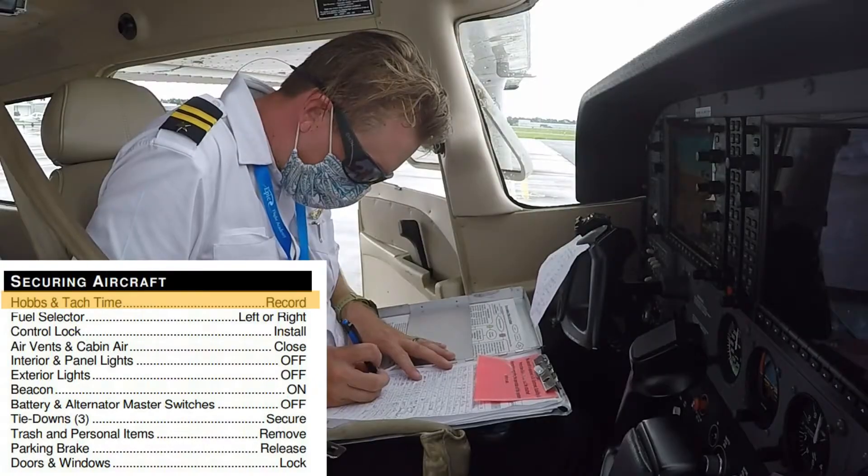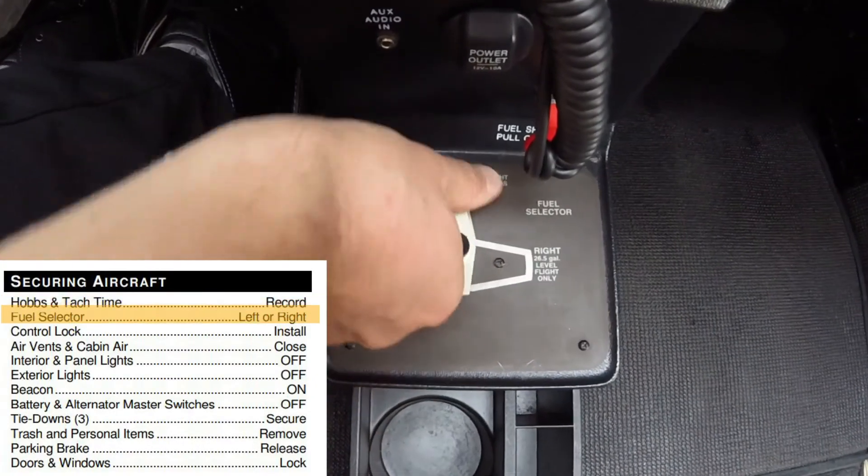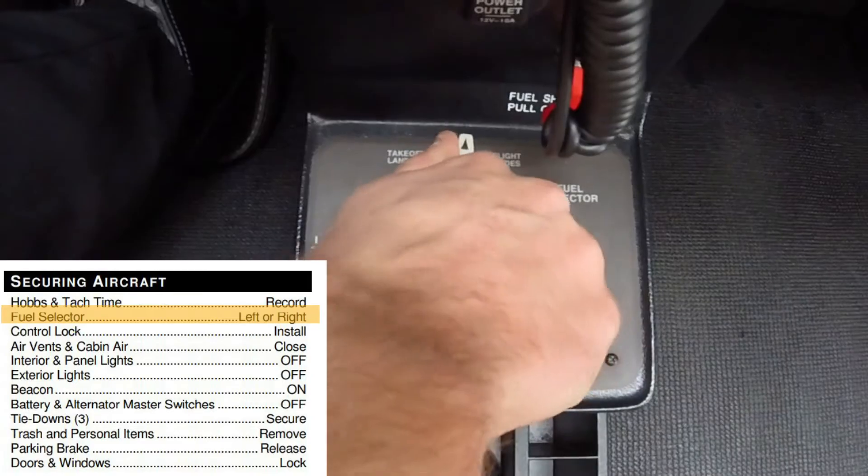The pilot first records the HOBS and TAC times in the aircraft's can. Then they turn the fuel selector valve to either the left or right position.